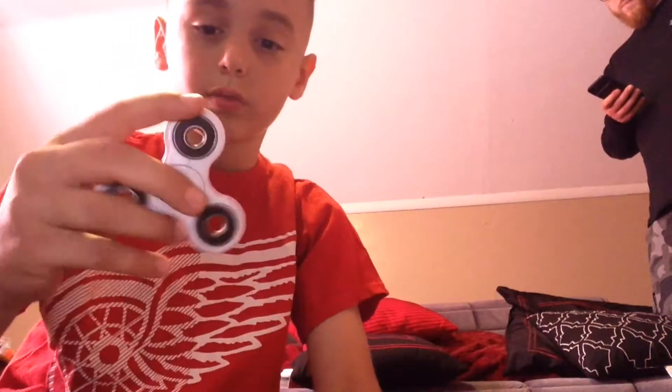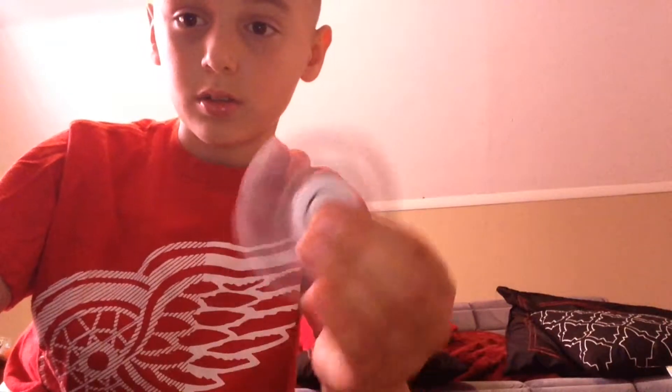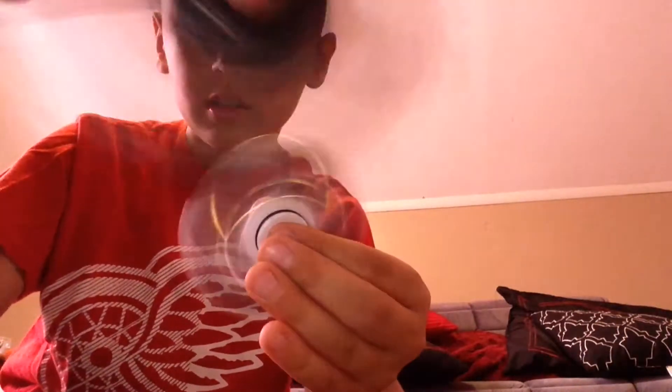And I have this white one. This is my favorite spinner because it was my first fidget spinner, and I like the way it spins and the noise it makes. Can you see? This one can spin too, guys! All of them can spin.